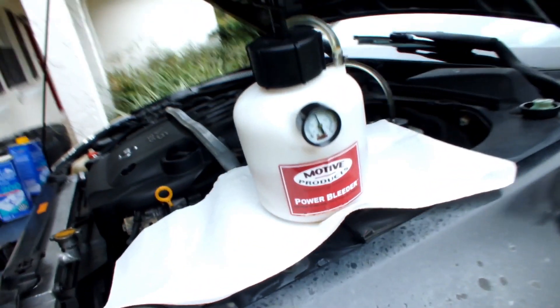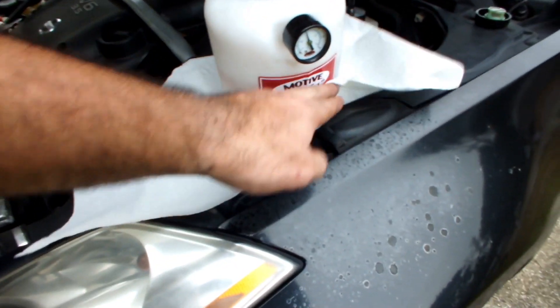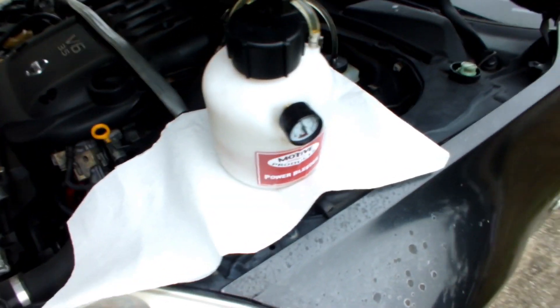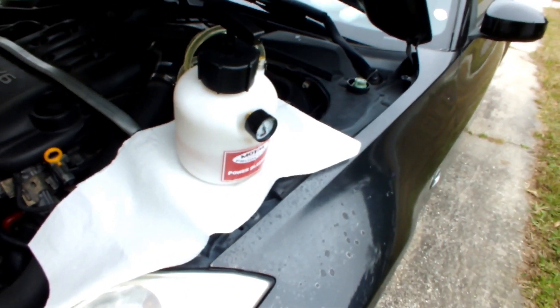Just make sure the pressure doesn't go below 15 PSI. Sometimes you may want to tap the line. And make sure you put something down to protect your paint because that brake fluid will eat it. I'm going to go ahead and do this for all four, and hopefully I don't die when I test this — there's a little flat strip I can drive on.